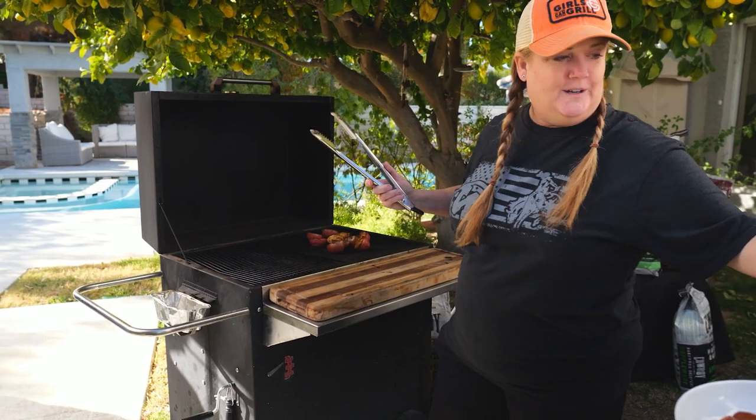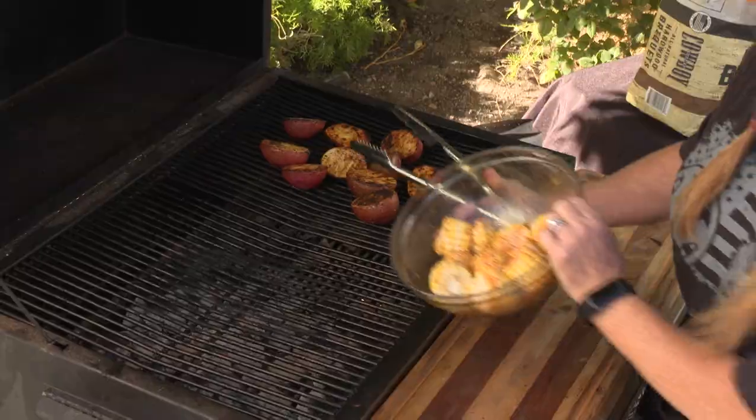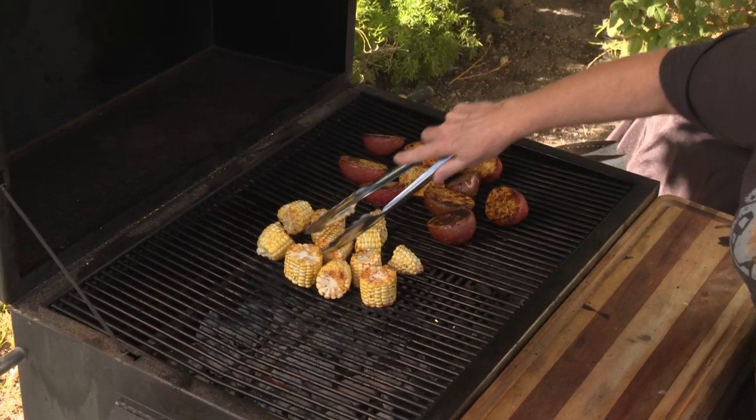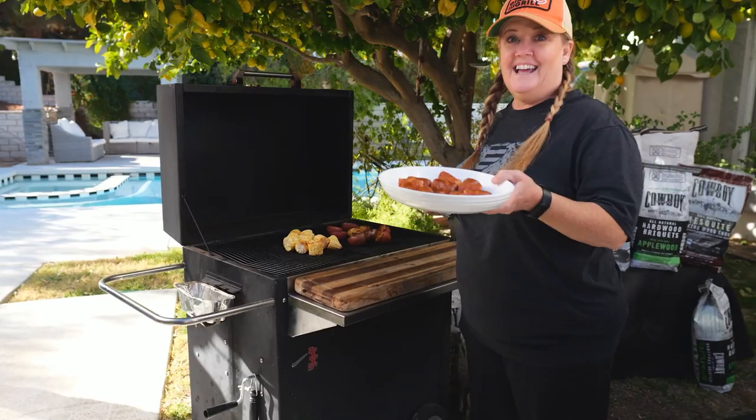Those are ready. Let's add the corn to the grill. One thing that I like about this recipe is it's really easy — you can just dump everything right on. Make sure that you get the sides because we want them to get little char marks on them. Next will be the sausage.